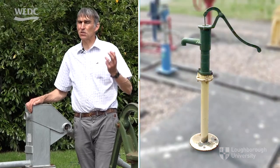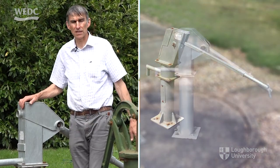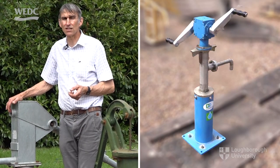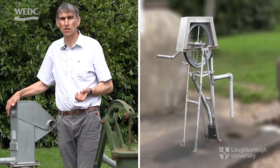So we've looked at two suction pumps, a direct action pump, and two deep well pumps, the last of which was the Afridev. Just to finish off this introductory video, we're going to look at three other pumps that don't operate on this reciprocating rod principle: first the progressive cavity pump, then the diaphragm hose pump, and finally the rope and washer pump, sometimes just called the rope pump.